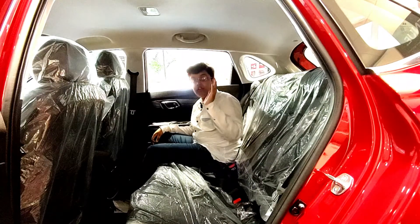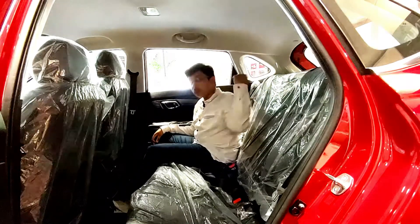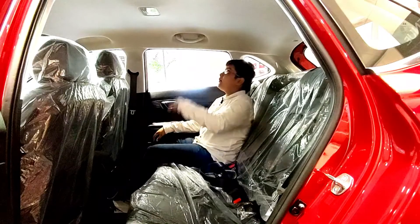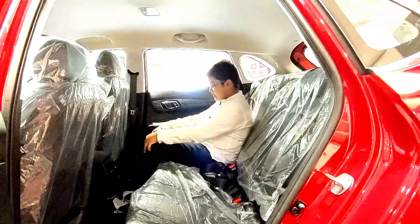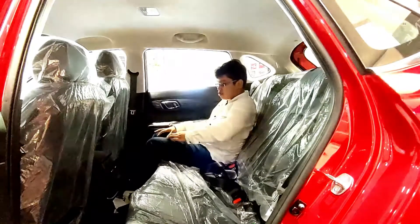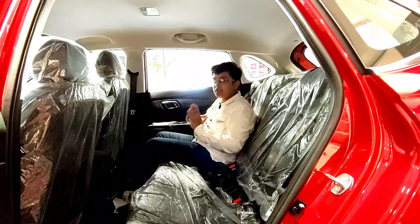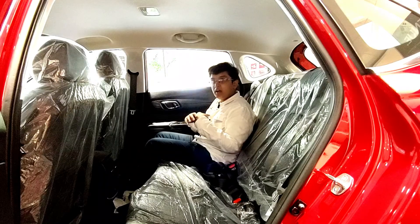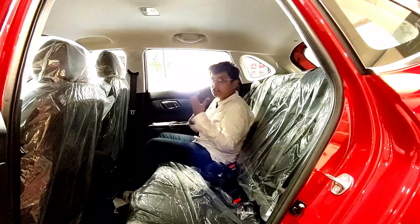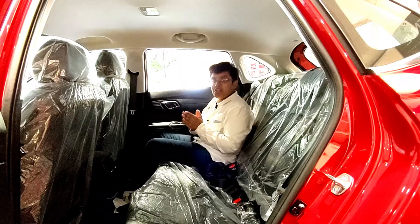On the Asta (O) optional variant, adjustable headrests are available for the left and right rear passengers, but not the middle occupant — even on the top-end variant. Headroom is quite sufficient, knee room is more than adequate, thigh support is good, and shoulder room is also comfortable. A full three-person rear seating assessment will be done in a more detailed review in the future. Next, let's talk about the engine options and prices.